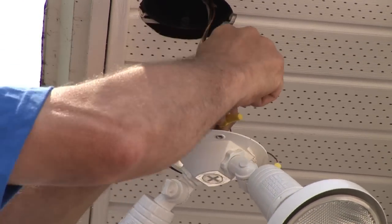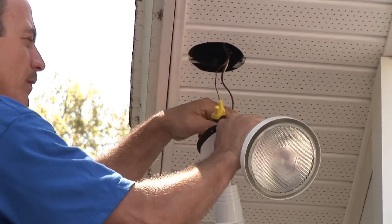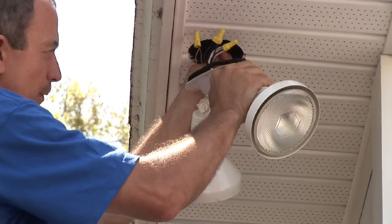Color to color: black to black, white to white, bare to bare. Give them all a nice tug, and fold them up there nice and neat.